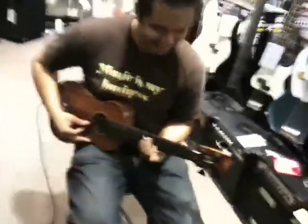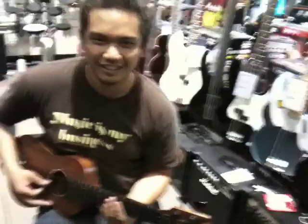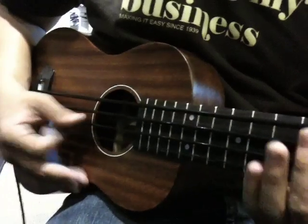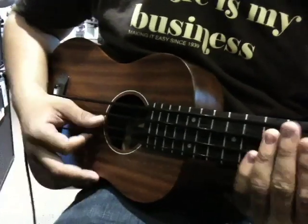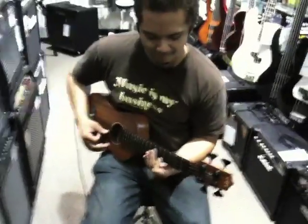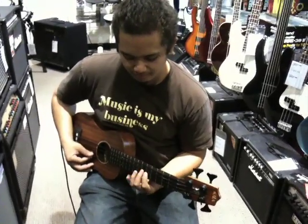Anyway, check it out guys. EZ Music Center. It is a new Kala U Bass. How does it look like? It has really, really thick strings. You tune it like a regular bass guitar. Awesome Paizo Shadow Pickup. It's the closest thing to a stand-up bass sound, they say on their website.